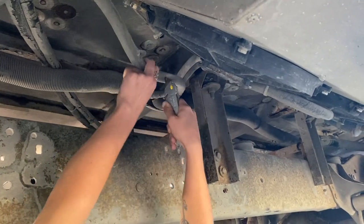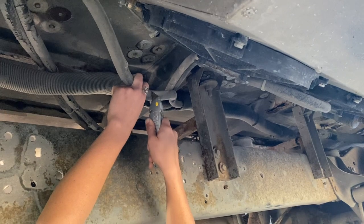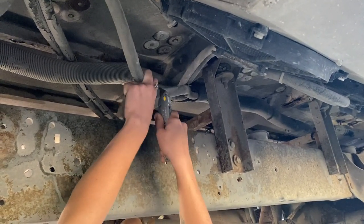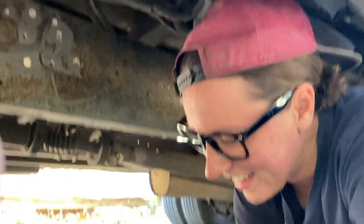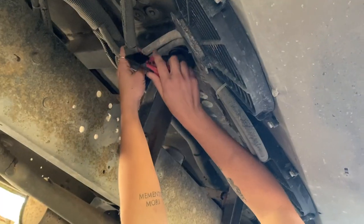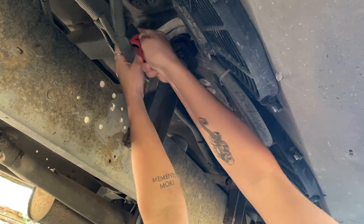After a brief knife intermission — someone said my knife sucked and took over with a better one — we've got a new knife that might work better.